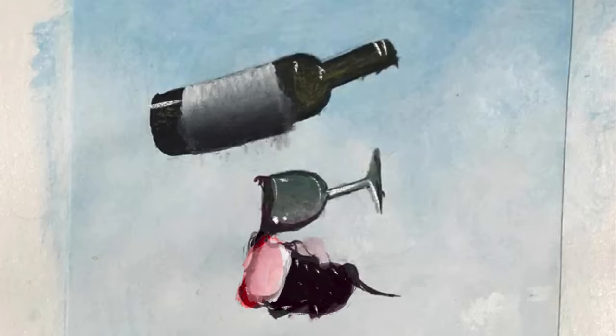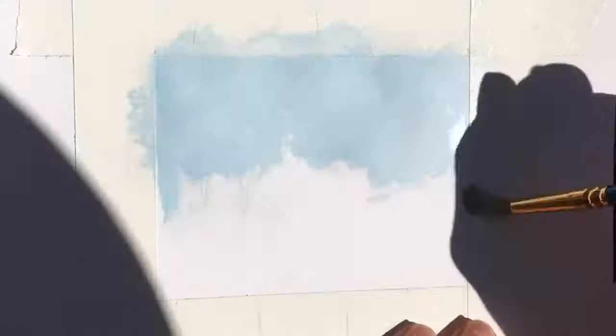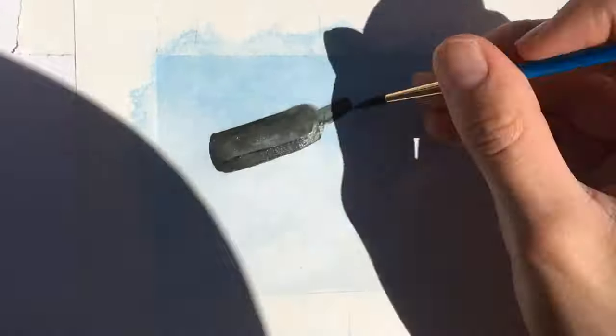And that pretty much completes the painting. So here's a replay of the video without any interruptions. I hope you guys enjoyed watching. It was definitely a lot of fun to create this.